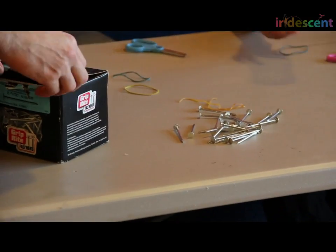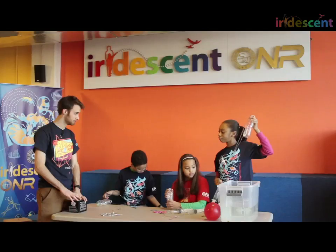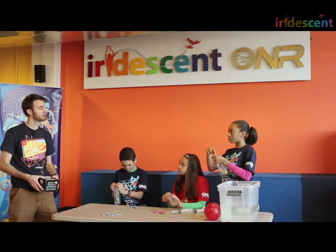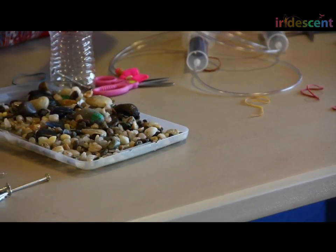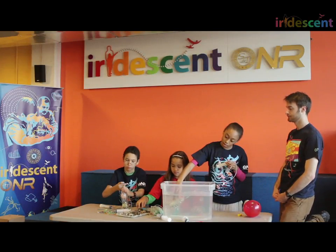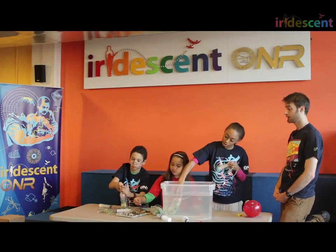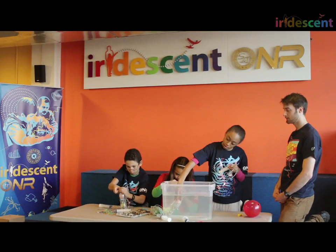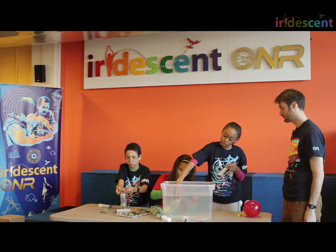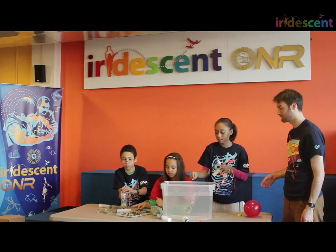Are there any other kinds of weights you'd like to try? Rocks. How do you want to attach the rocks? Plop them inside. What's the first step to get your submarine ready? Fill it up with water — so it's totally filled in there. Because these submarines are plastic. What if they were made of metal? Then you wouldn't need to fill it.